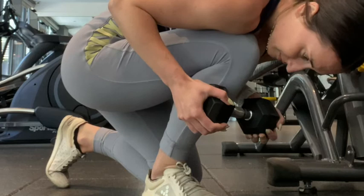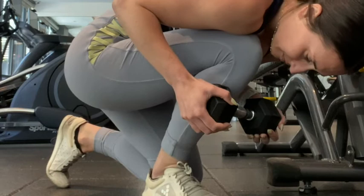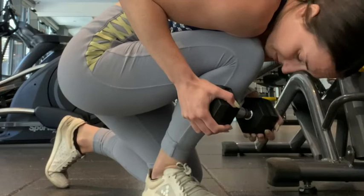Another way to build strength while also creating flexibility is to do some FRC pails and rails, which is going to build strength within that dorsiflexion of the ankle. A lot of these concepts — functional range conditioning and pails and rails — can be super complicated, but it's a lot of what I do with my clients. So shoot me a comment below if you're interested in learning more about pails and rails and FRC.